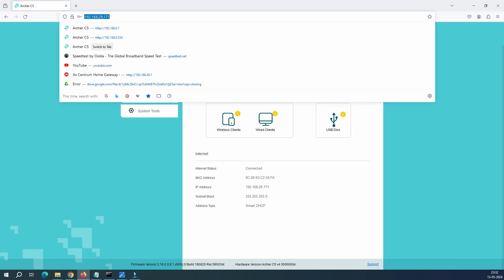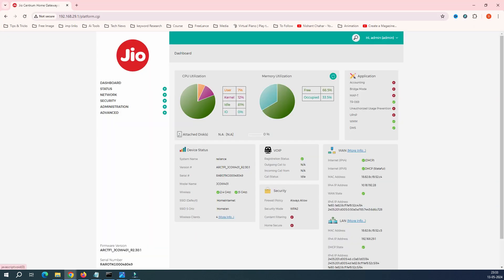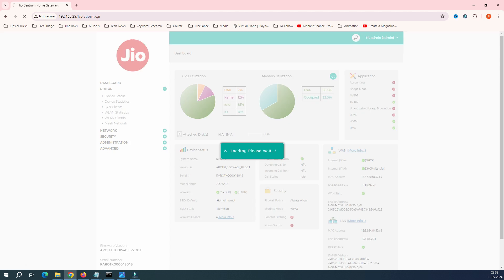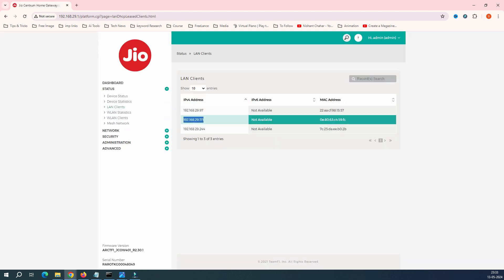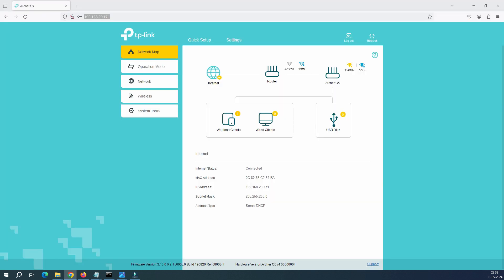Let me log into the main router — its IP ends in 77. When I go to Status and LAN Clients, I can see the TP-Link extender listed there as a client, confirming it's getting its IP address from the main router. The setup shows: Internet → main router → Archer C5 working as extender, with both 2.4 GHz and 5 GHz radios active and working.